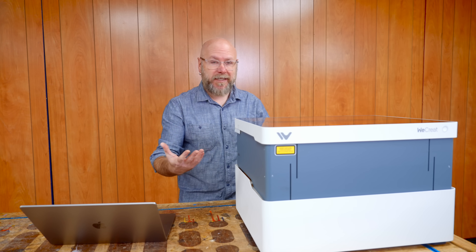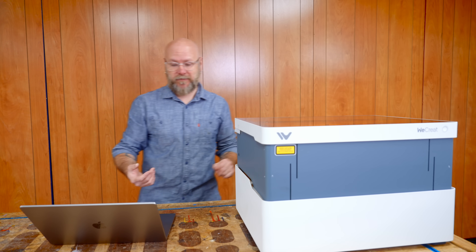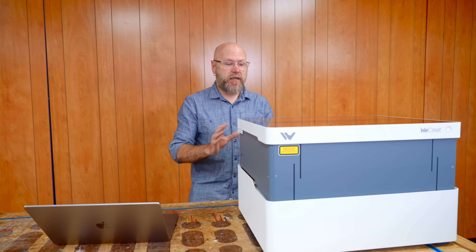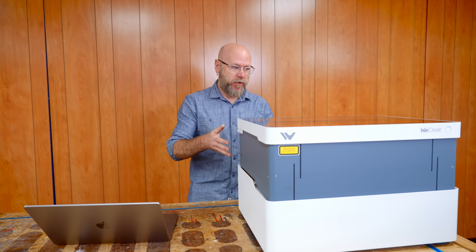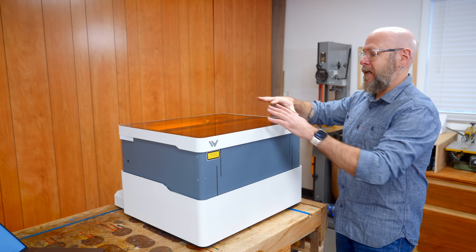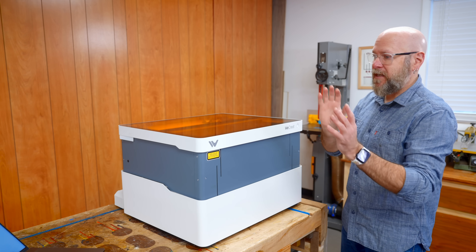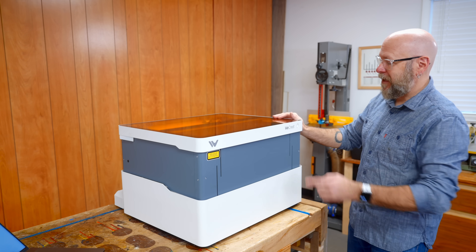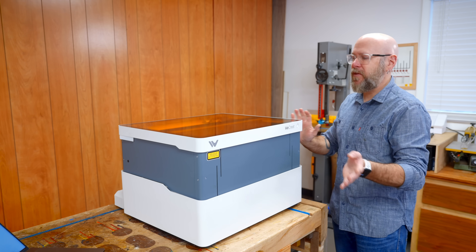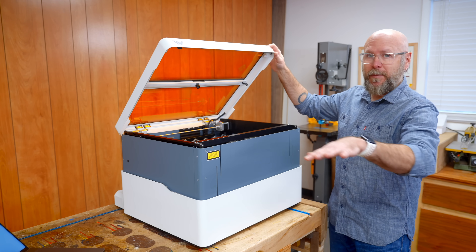For $1,200 you're getting a lot of options. It can cut and engrave — it's a diode laser, and not all diode lasers cut and engrave; this can do both. It is a very family-friendly and safe machine. It's got an enclosure, and not all diode lasers have an enclosure. When you send files to the machine, you actually have to get up and press the start button to make it happen. And when you lift up the lid, it automatically stops.